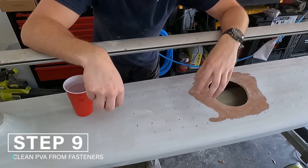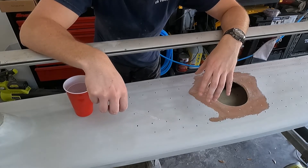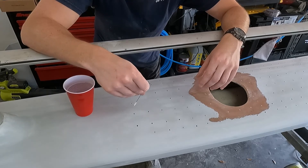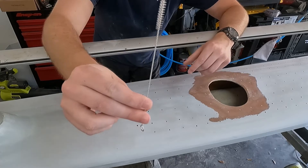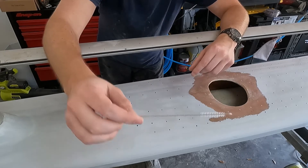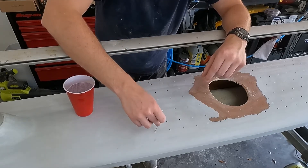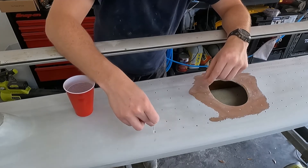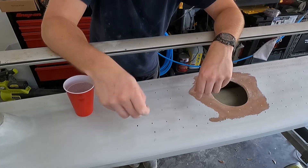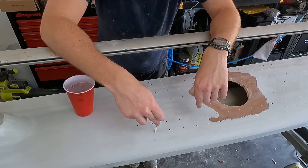The holes are sanded down now from the first injection. Since we used PVA as the mold release for the fasteners, we need to clean that mold release out in case any got stuck. PVA is water-soluble, so we'll use this little straw cleaner, dunk it in water, and run it through each hole. We do this before going in with isopropyl, so that when we clean the holes with isopropyl at the end it'll take care of any remaining water by causing it to evaporate.